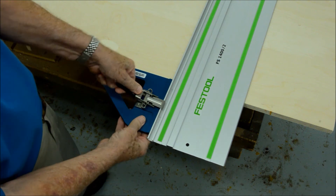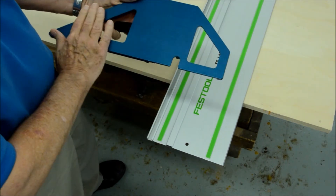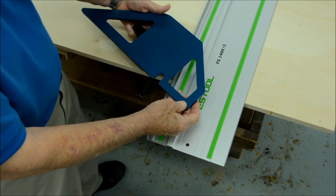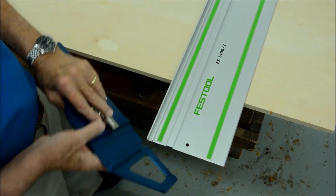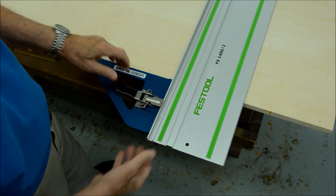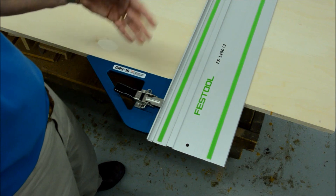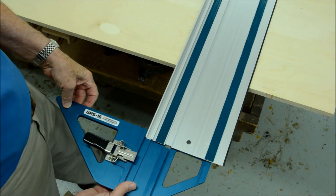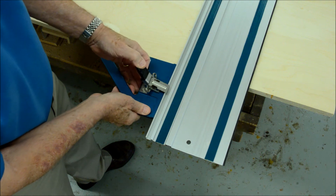The beauty of this thing is that not only is it fast, but there's nothing to do on the bottom — no knobs to turn, no loose parts — and as you can see, the bottom is completely smooth. So if you're sliding this across your workpiece, you're not going to mar any existing finished surface. No loose parts, no tools required, and of course it's designed to also fit the Makita as well as the Triton brand guide rails.